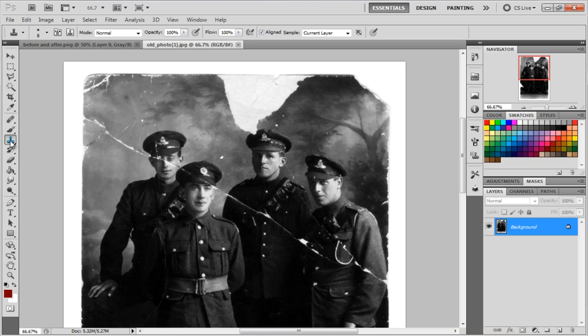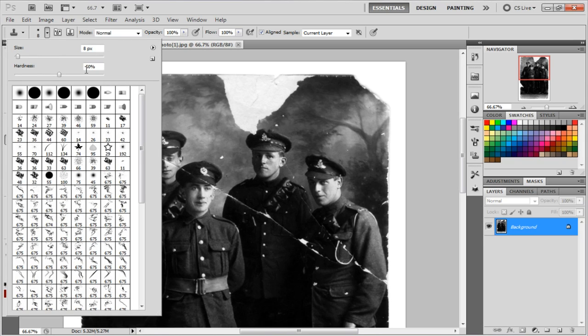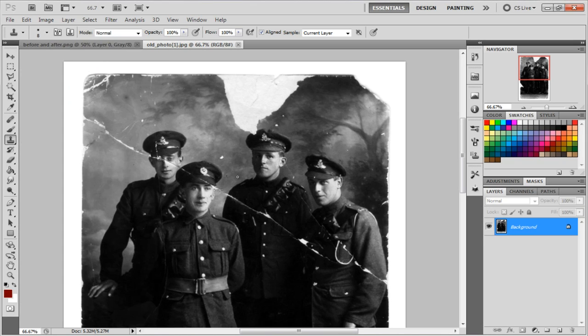First you're going to start with the clone stamp tool, then go up and click the hardness at 50. The reason we set hardness at 50 is because the harder the brush, the more of a sharp circle edge you'll see. We want it blended in so it makes the image look better.